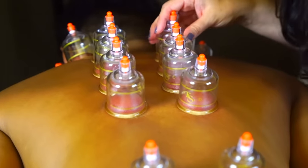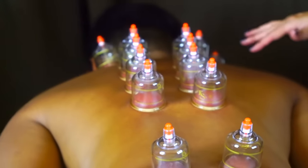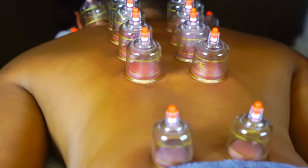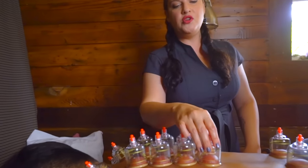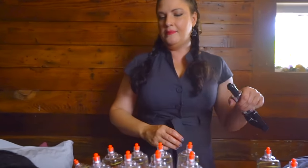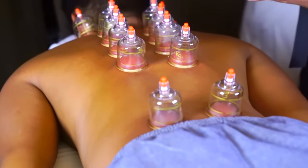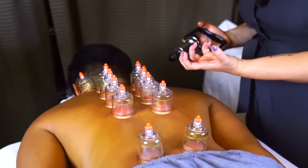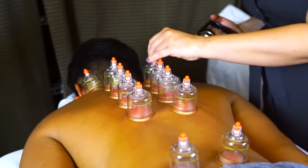Oh wow. They look pretty good. Sometimes I get people in here and it's so dark it's like black — the skin turns completely black. That happens with people with injury, people that are holding a lot of stress, or older folks, because so much blood is coming up. We call it stagnation, where stuff gets trapped — you literally have no circulation and it gets sort of trapped in that area, so we're pulling it back up, which is why you'll get so much discoloration.